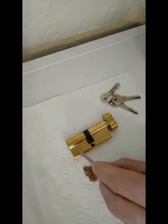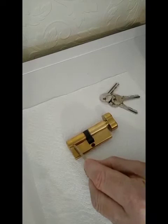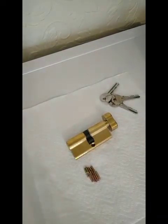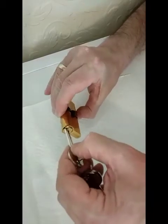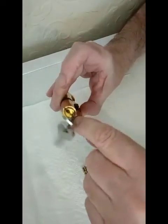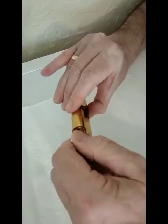What happens is the spring pushes a pin up into the core, effectively blocking the core from turning. The core is actually where we insert the key. When we put the correct key into the lock, it pushes all the pins down to the correct level — to a level that we call the shear line — which essentially allows the lock to turn and work.